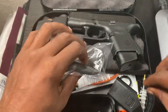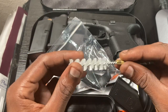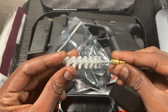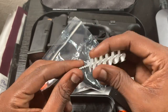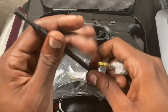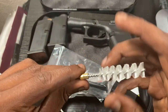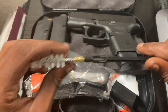You also get a cleaning brush for the barrel. When you're putting a lot of rounds through it, this cleaning brush will really help you out — very sturdy and well made. It also comes with an extension rod, so you put it on like this and you can clean the barrel.